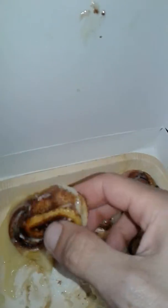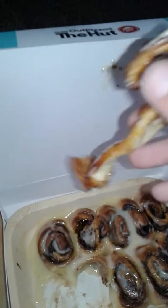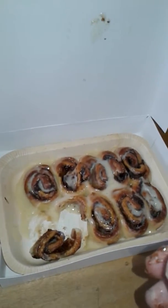Yeah, pretty good, huh? Oh man, a lot of good gooey sauce in there. Oh yeah, these are worth it guys.